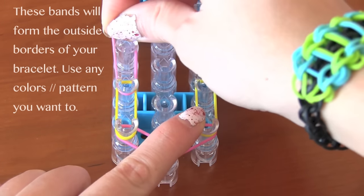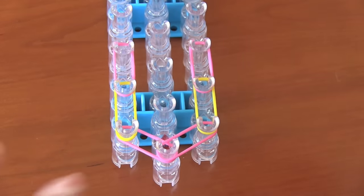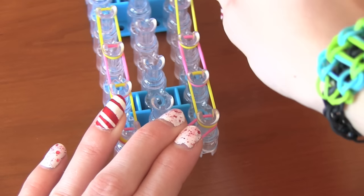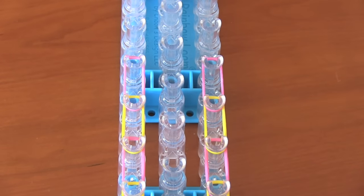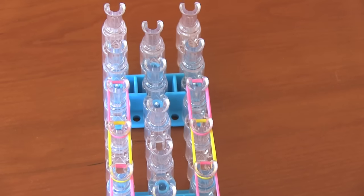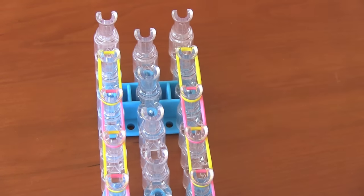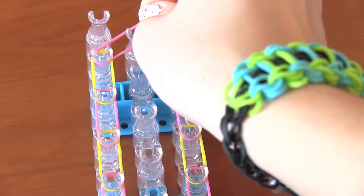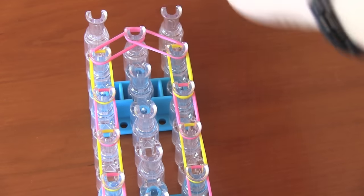A pink band, putting it on the left. Another pink band, putting it on the right. As you can see, I'm just moving up the loom with my bands, alternating colors every time, and you're just going to keep repeating that same step all the way up the loom. I'm doing pink, yellow, pink, yellow, going from left to right. When you get to the last pegs where I have the yellow bands, you're going to put the pink band from the left to the middle, and then your right pink band to the middle, like so.